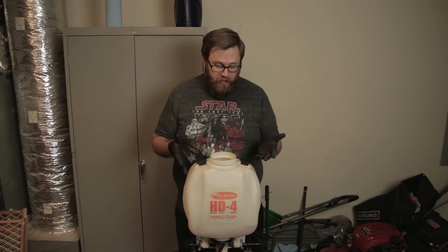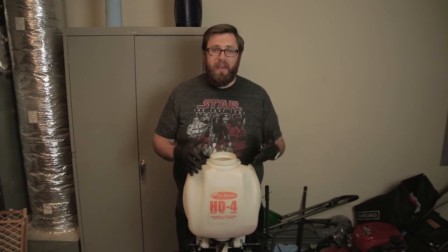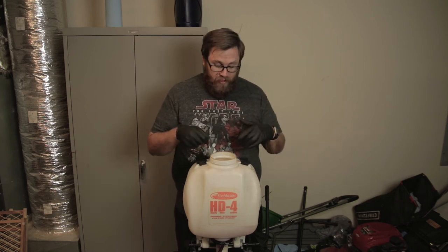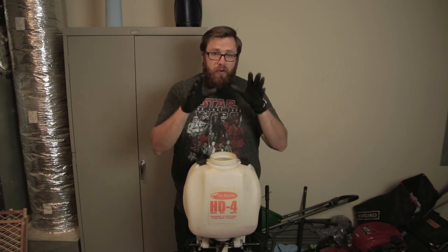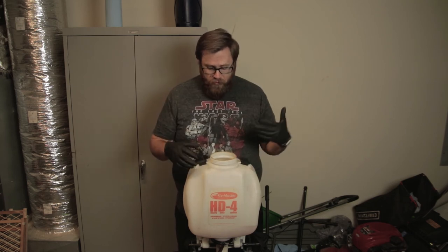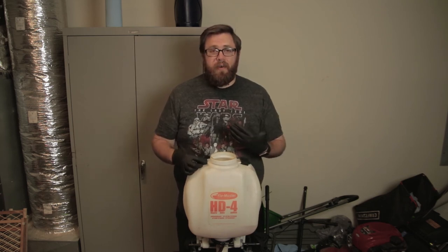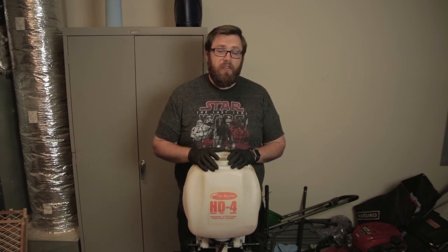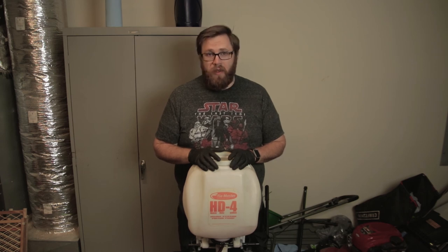That is how you clean a backpack or any kind of tank sprayer. I hope you guys enjoyed this video. I'm going to go ahead and do that last little rinse-out part, but I'm not going to show you guys that. I hope you guys found it useful and clean your own sprayers every once in a while. I'll see you guys on the next one. Have a great day and God bless.